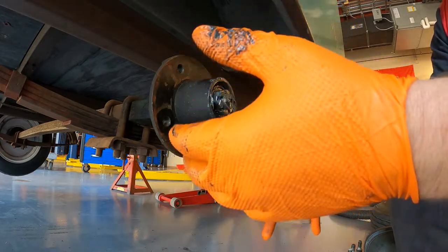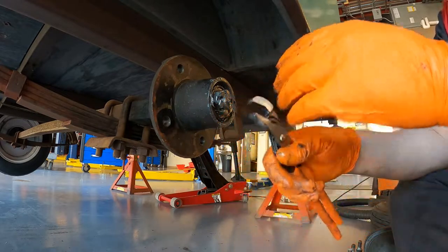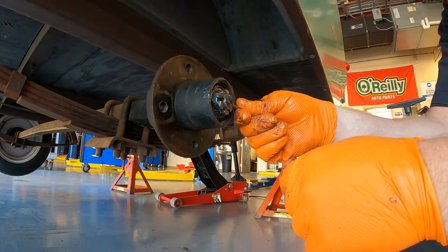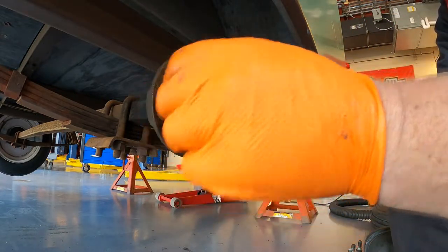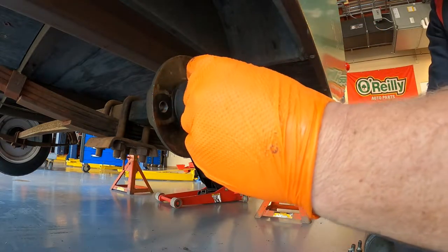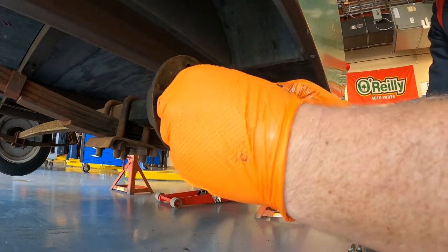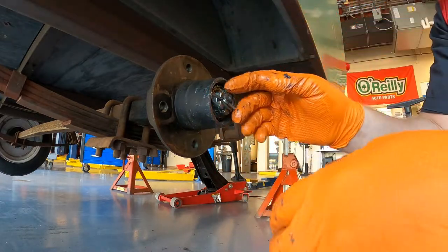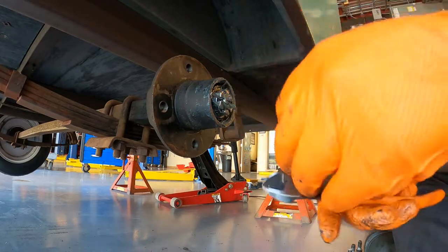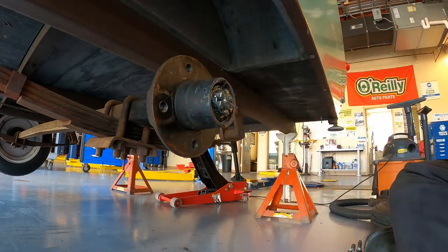One tricky thing is the crown nut has fairly big lugs that can block where the cotter pin goes, so you need to adjust whether you're going to be a little tight or a little loose to get the cotter pin through. We're going to use the new cotter pin to judge where we need to be. We can get our cotter pin in - remember, it's important to use a new cotter pin every time you do this. We're going to turn it over so it prevents the axle nut from coming loose. We may also need to cut the end off so it can fit inside the hub - we'll use a side cutter to cut those ends off.